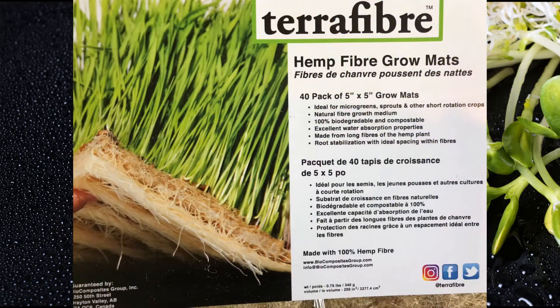So this is what we bought — the hemp fiber grow mats from Terra Fiber, a company in Drayton Valley, Alberta. It's great because we're supporting Canadian businesses, and it is biodegradable and compostable, which is fabulous. As you can see in that picture, that's what we want to see when we pull our mat out of the tray after it's done and we're ready to harvest.